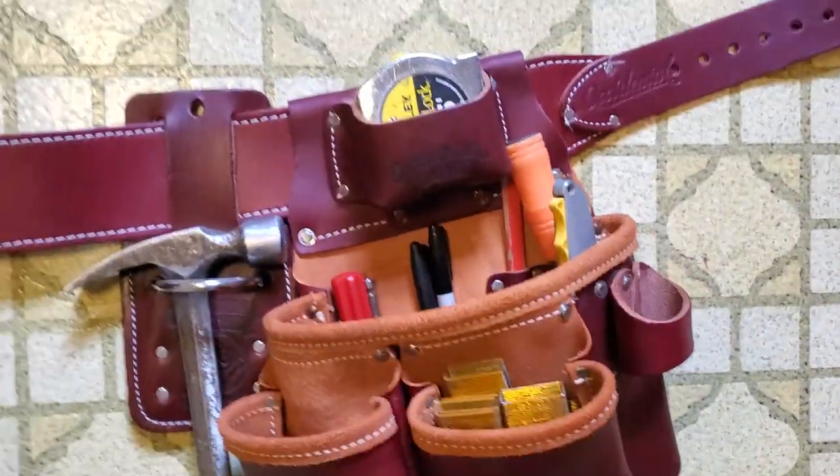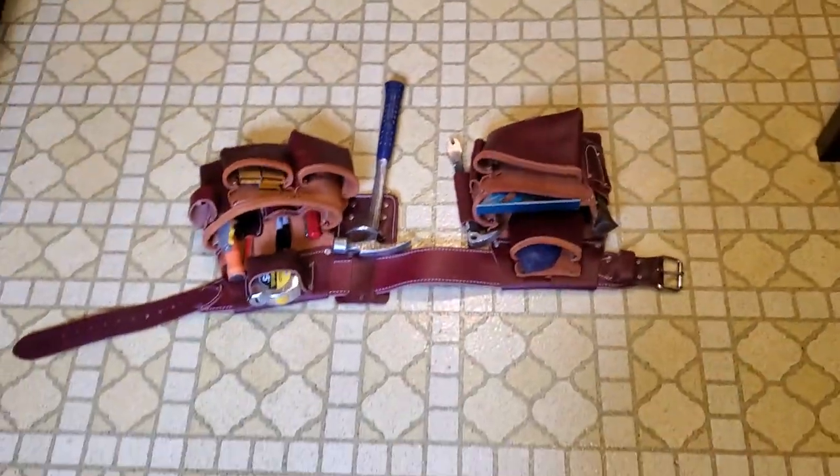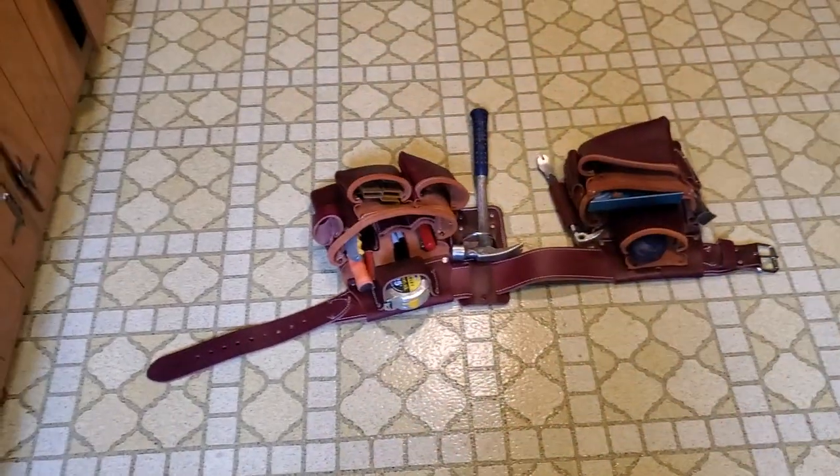All the pockets you'd want, a lot of storage for tools, pencils. This is all I need to frame with. There's a video about the Pro Framers.